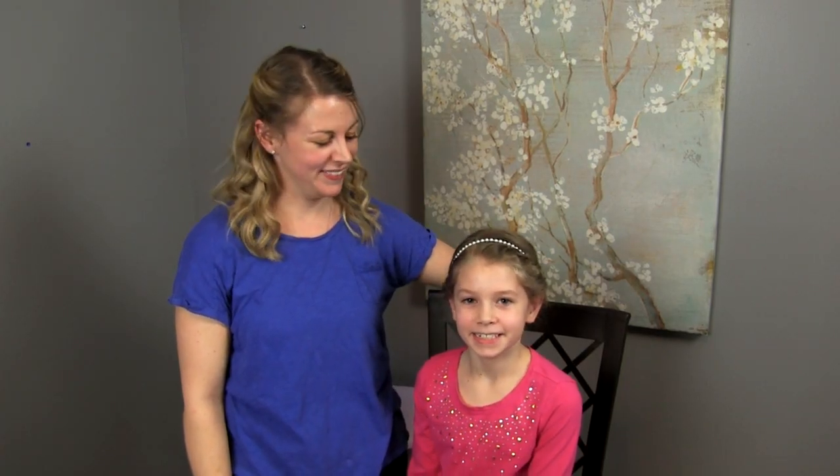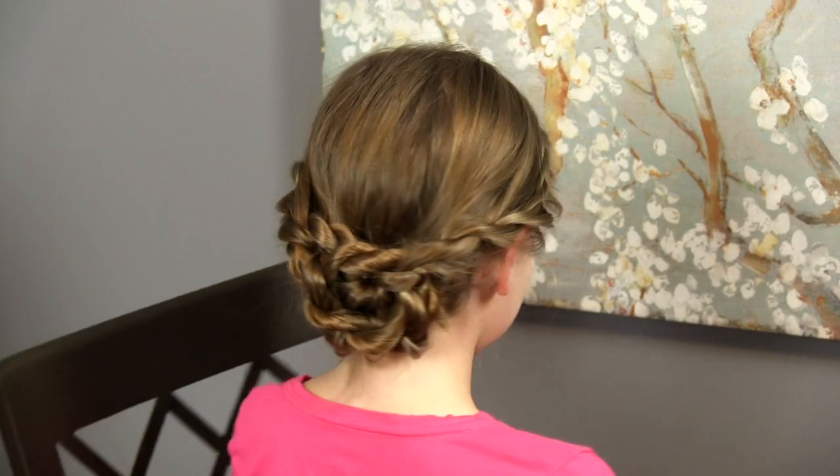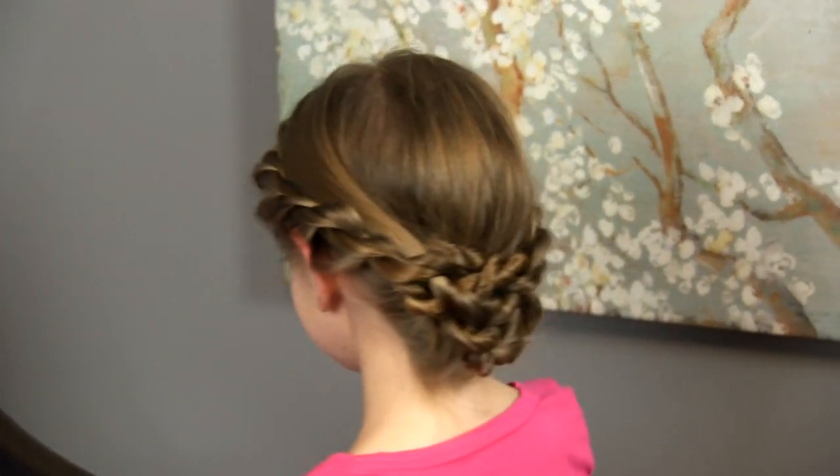Hi everyone, I'm Lori and this is Hope. Today we're going to show you how to create this easy updo. It's great for special occasions, it looks beautiful and people will be wondering how you did that.